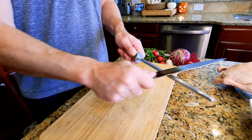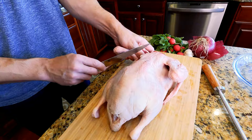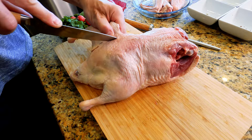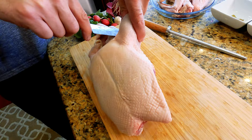Duck confit works best with the fattiest parts of the duck, so you're going to want your darker meat. Let's go ahead and butcher this duck. Because they spend so much of their lives in flight, duck meat can be pretty dark all over — that can vary a little bit based on the type of duck. For our purposes we're going to use the wings, legs, and thighs. You're feeling for that joint right there — you can disconnect that, put the point of your knife in there, and it pops right free.